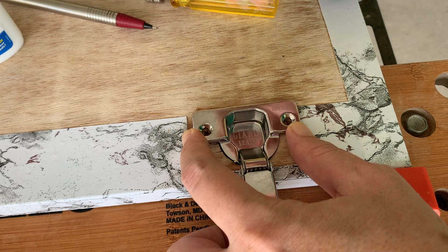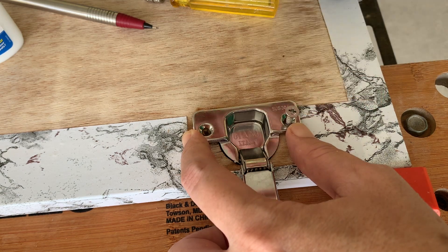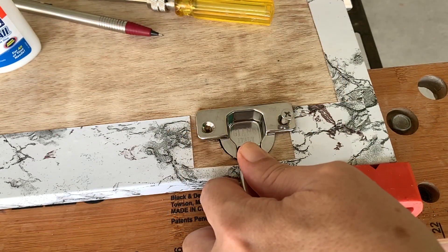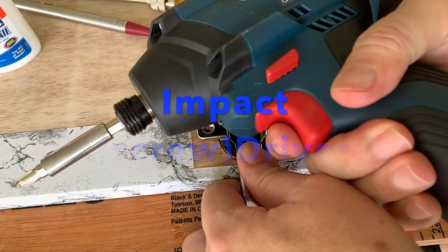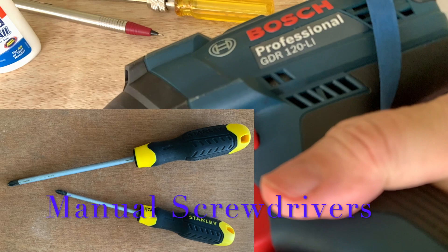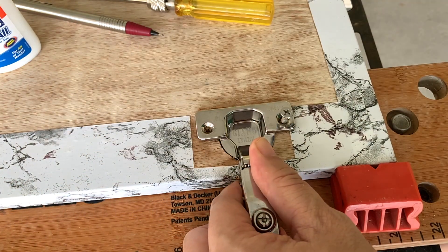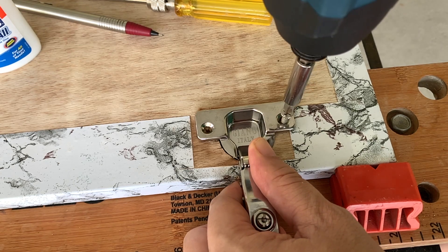Now we're all set to drive in the screws. Here I'm using an impact screwdriver, which I strongly recommend. You may also use a manual screwdriver as long as you know the correct technique — I have another video showing how, and I'll place the link below.